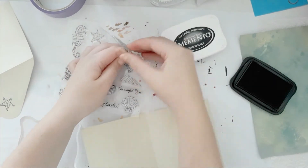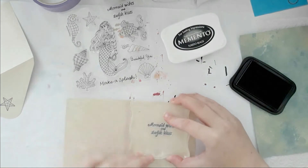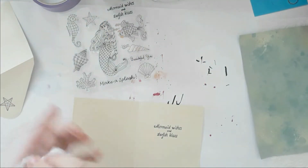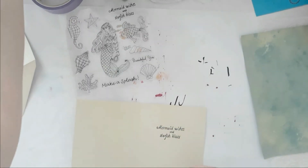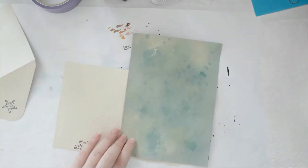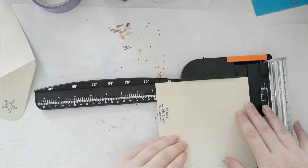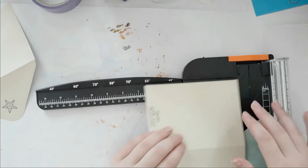It's so much fun to make and they are gorgeous. Now I just have a background for a card and it looks amazing. On the inside of my card I used this gorgeous stamp that says 'mermaid wishes and starfish kisses,' which I absolutely love. And on the flap of my envelope I used the starfish stamp, just stamped it once there.